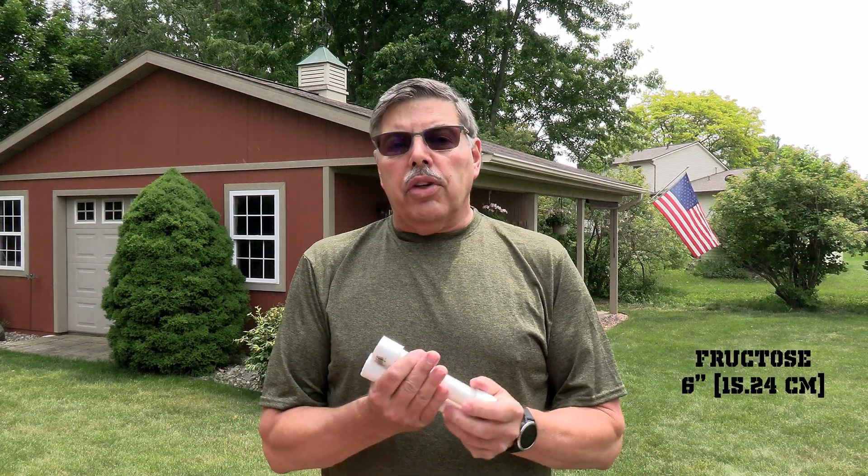Hey everyone, welcome back to the Rocketeer. Today I'm going to test two three-quarter inch PVC rocket motors that I made at home. They have quarter inch nozzles, and one of them has six inches of fructose. The other one has six and a half inches of sorbitol. Fructose burns rather aggressively and sorbitol is somewhat slower — not slow, just not as fast as fructose. So I gave the sorbitol motor a little bit more fuel to somewhat even the test out, and I think they'll both perform about the same.